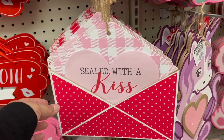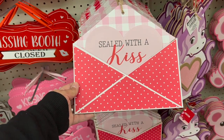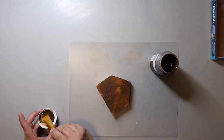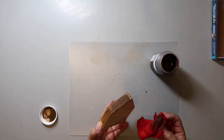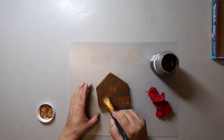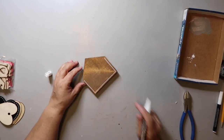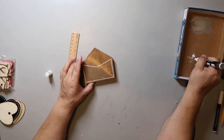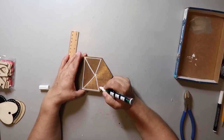I saw this inspiration at Dollar Tree, but it was a little too large for the area where I was going to put it, so I thought I'd cut out a piece of wood — it actually looks like a house shape, and you can kind of turn a house shape into an envelope. I'm staining it with Waverly wax in the color Antique, painting it on and wiping it off with a damp cloth. Then I'm taking a white paint pen and outlining the whole thing to create that envelope look.